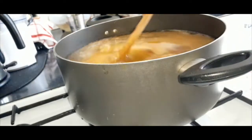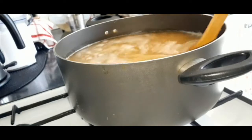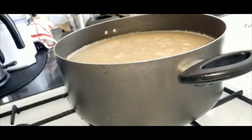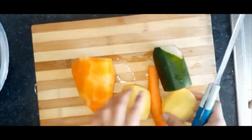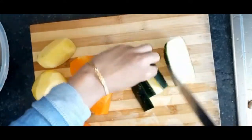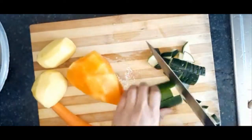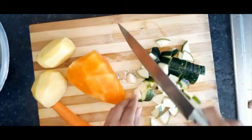We will continue to do the next process to finish. This looks like squash and green onions. When I have the eggs, I will balance on that one.